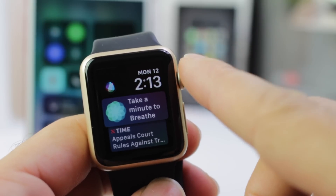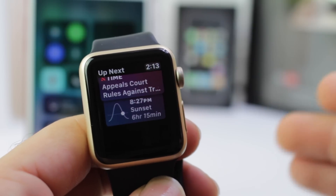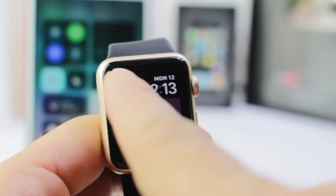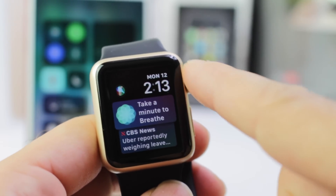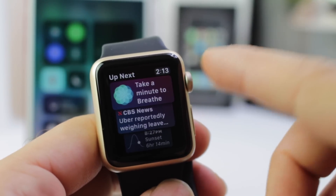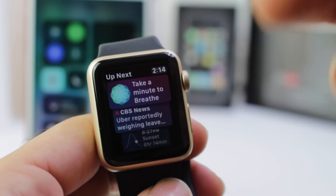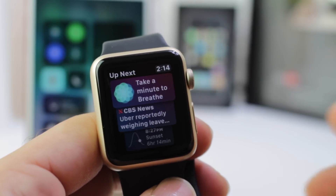WatchOS 4 also offers a new Siri watch face, which is a watch face that gives you your reminders and your to-do list. There's also a Siri button at the top left, including the time and the date on the right. I like this a lot because if I have a reminder or things to do throughout the day, I can see it in these cards because it updates in real time. It also gives you suggestions of things you could do throughout the day with the new Siri watch face.